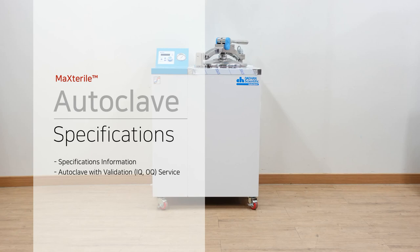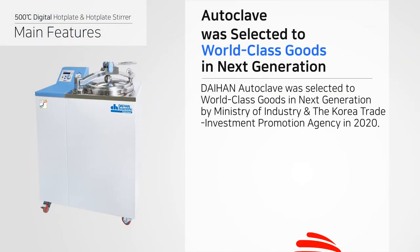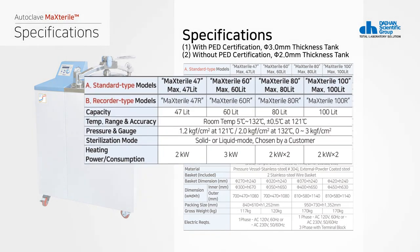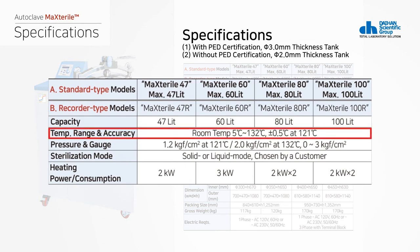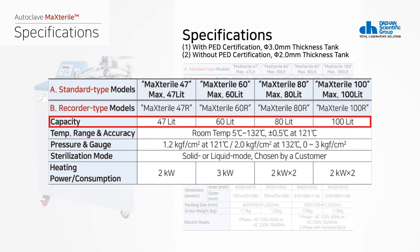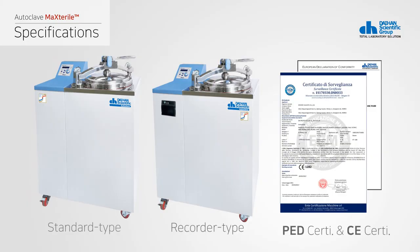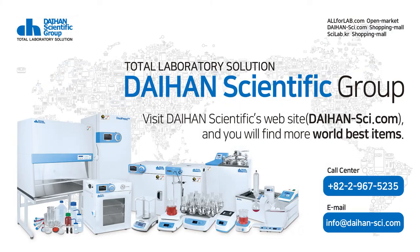Here is a description of the main features of the autoclave. Dethan Scientific's autoclave was selected as world class goods in the next generation by the Ministry of Industry and KOTRA in 2020. It can be heated up to 132 degrees in 0.1 degree increments and comes in various sizes from 47 liters to 100 liters. It can also be manufactured in non-standard sizes, and validation service is available. In addition to general products, all sizes comply with European PED standards and come with three millimeter thick pressure vessels and recorders. Thank you for watching; you can find more world class items on the Dethan Scientific website.